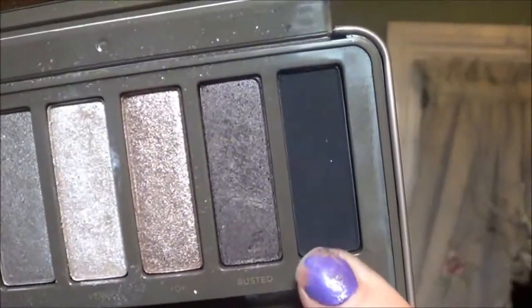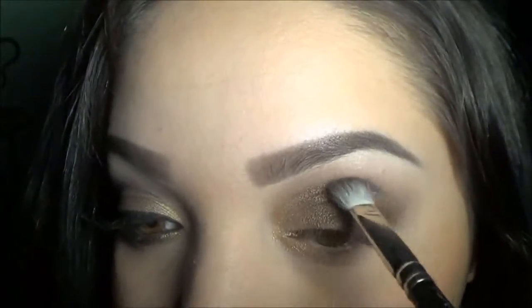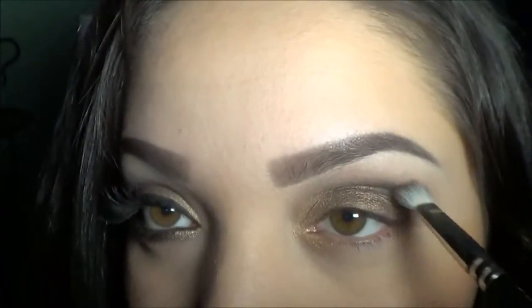I'm going in with my 217 brush. I'm grabbing Blackout and I'm going to apply this on the outer corner of my crease and slowly bring that in, blending it out.